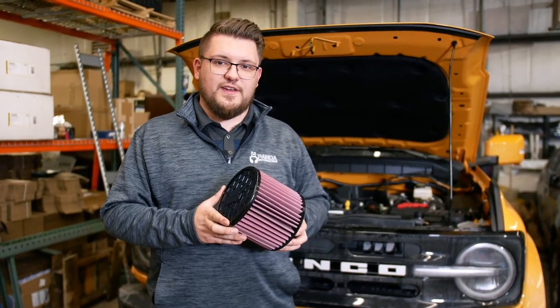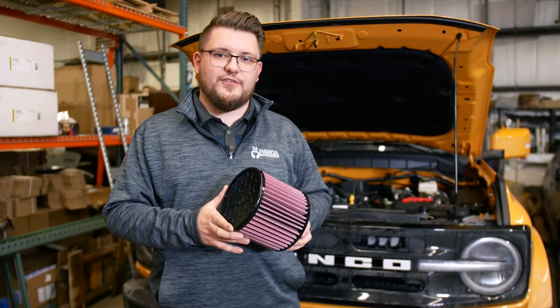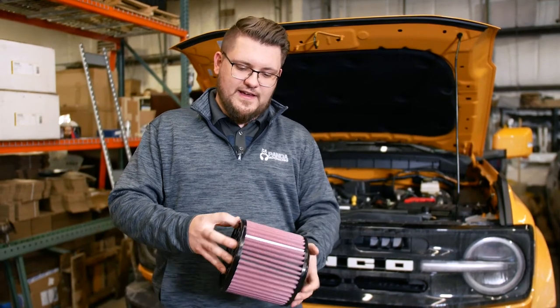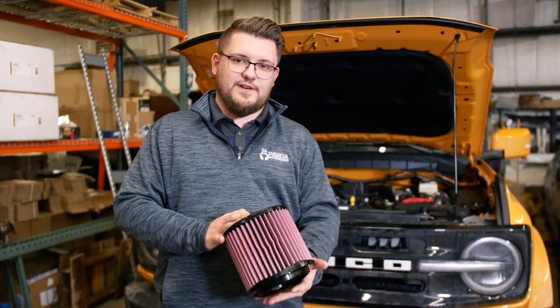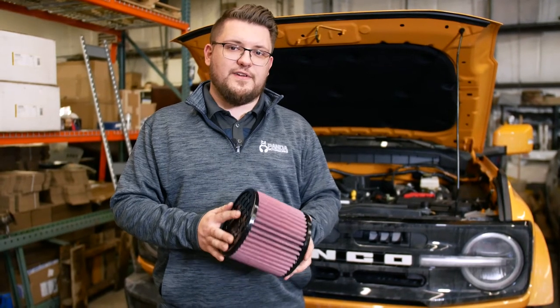Before we go ahead and install the K&N drop-in filter, I want to go over some of the benefits with you and why you might want to install this on your Bronco. Taking a look at it, you'll notice that the surface area is going to be increased significantly over the stock paper filter, and that's actually going to result in about 50% more flow.